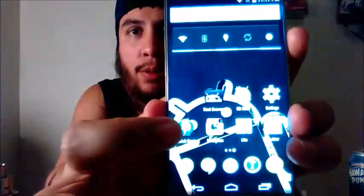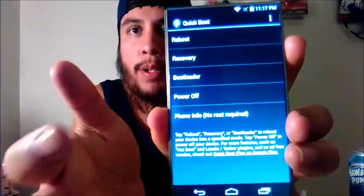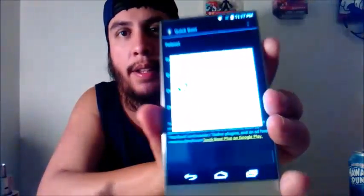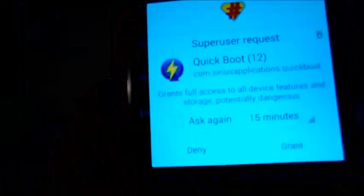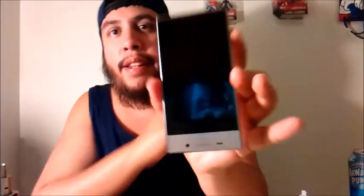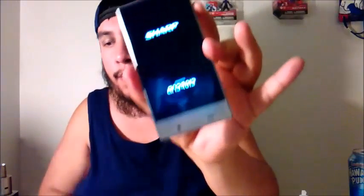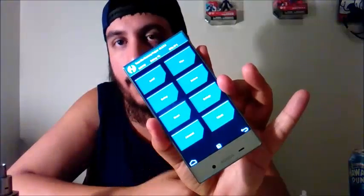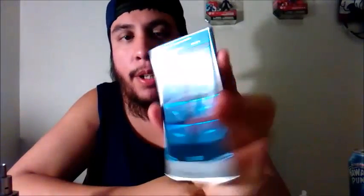I'm going to actually run an application right here called QuickBoot to show you guys that it does have TWRP Recovery. We're going to click Recovery, and it's going to ask for root permissions. We're going to go ahead and grant root permissions, and therefore it is going to boot into recovery on its own. Team Win — bingo, we got recovery.